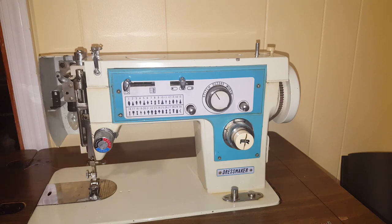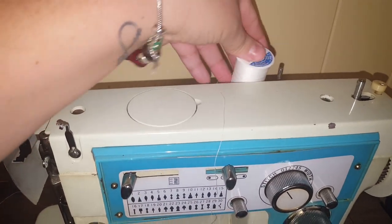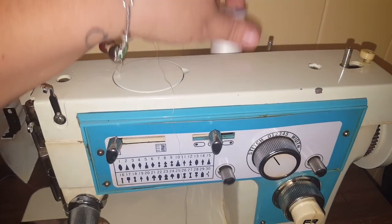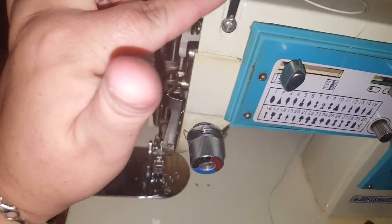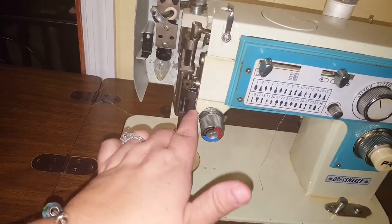On the back, you're going to set your thread. First, you want to make sure that you put the thread on where it's coming out this way. You have a little hook here and here, and then it's going to come down and around here.